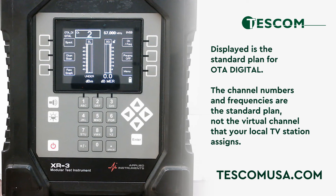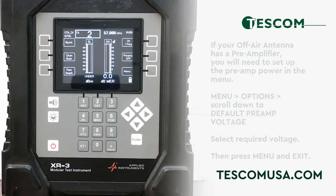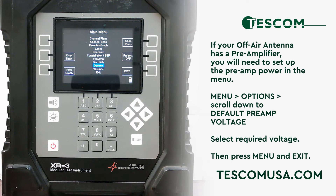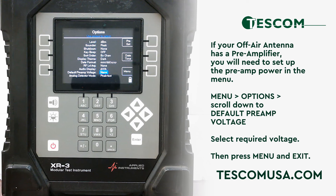If your off-air antenna has a preamplifier, you will need to set up the preamp power in the menu. To do this, press menu and then press options. Scroll down, highlight and press the default preamp voltage selection. Use the left and right arrow keys to select the required voltage. This meter can output 5 volts, 13 volts, and 18 volts. Once you are done, press menu and exit.